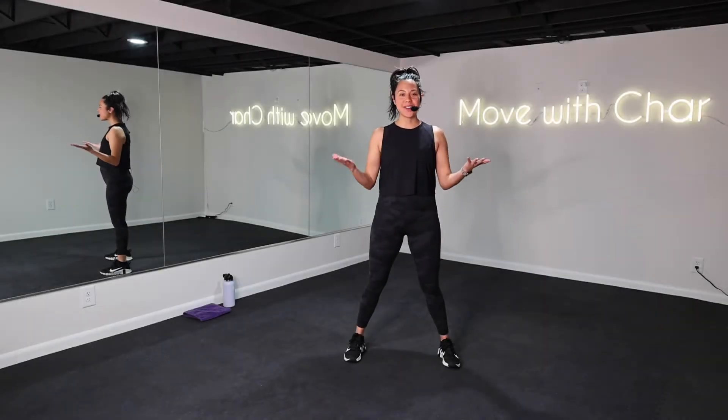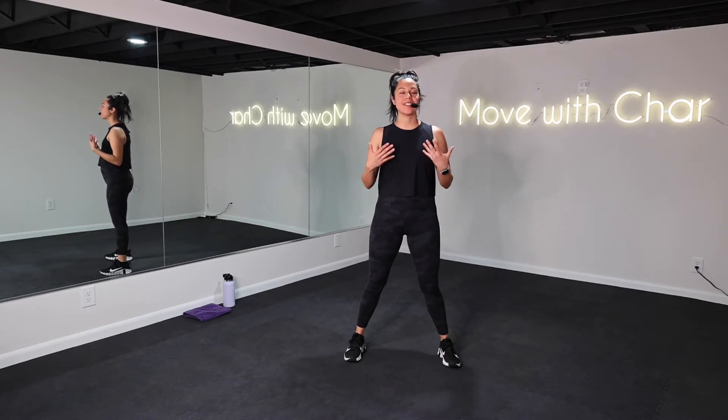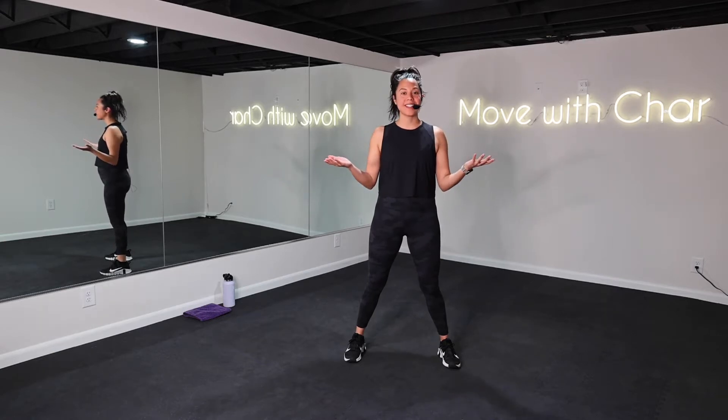Hey y'all, my name is Charlotte. Welcome back to Move With Char. Today I am bringing you 15 minutes of a follow along dance cardio and sculpting series. For equipment, all you need is yourself and a little bit of space. I'll do everything with you. Let's get started.